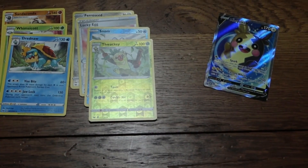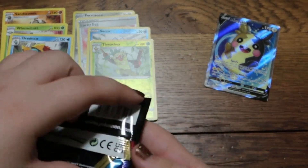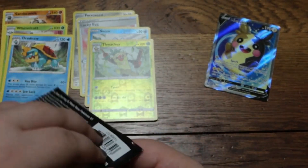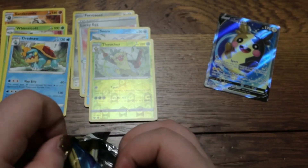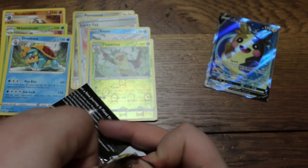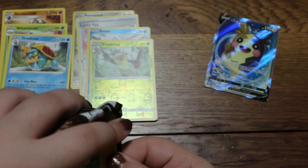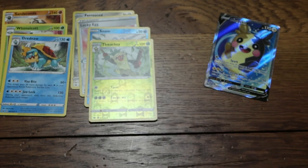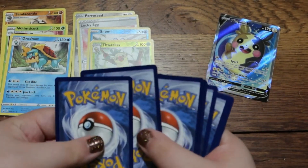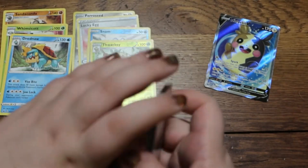I do sell some cards on this app called WhatNot — it's in my description if you want to join, make sure you are of age, I believe it's 18 and up or maybe 13 and up, look at the rules. Basically I sell cards there that people in the comments want from the openings, or just cards I have duplicates of, for a few bucks — not really to make a profit, just more like 'hey, here's a card I have, maybe you need it also.'